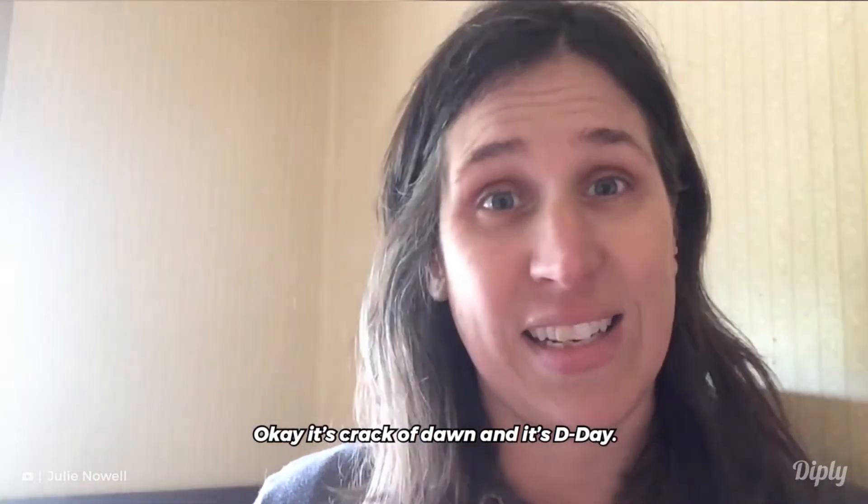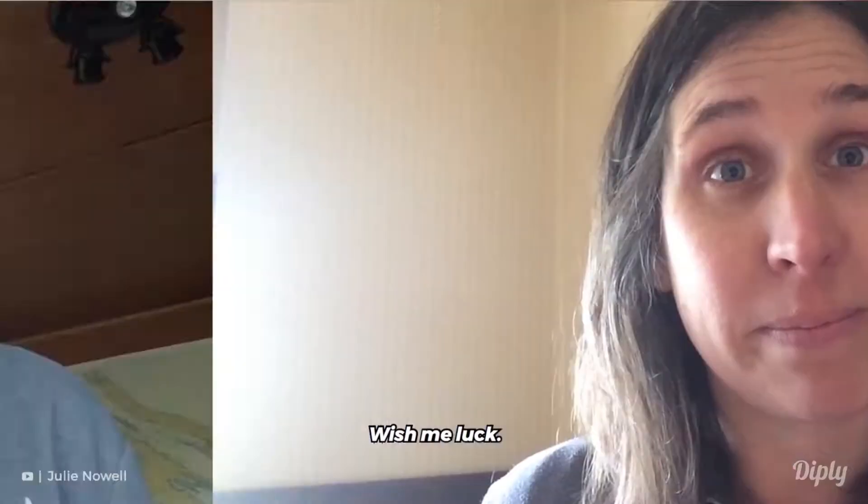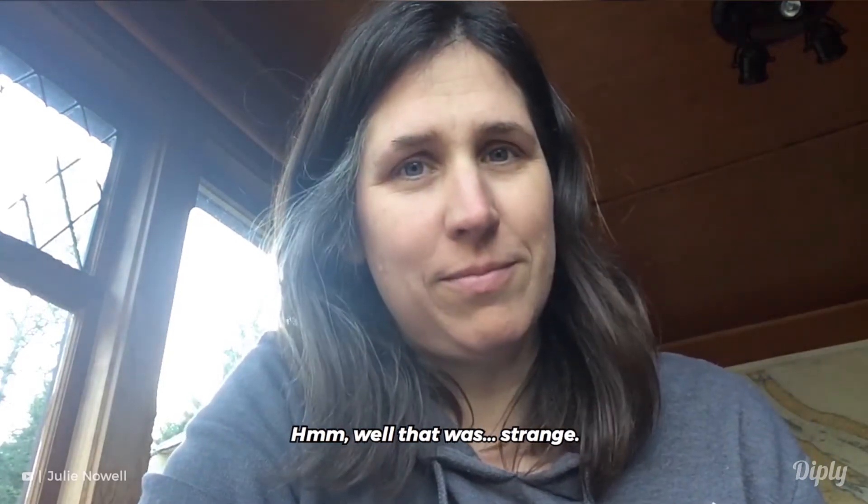Okay, it's crack of dawn and it's D-Day. Oh my god. Wish me luck. Well, that was strange.